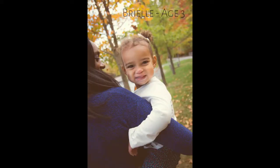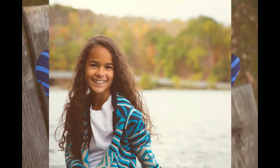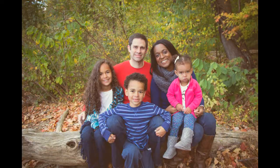Hey everyone, welcome back. Today we're here for an unboxing. I don't know if you guys have heard of it, but we've been getting Nature Box here for a while, and I thought it came in the mail the other day — you know what, I'm going to do a little unboxing for you guys.